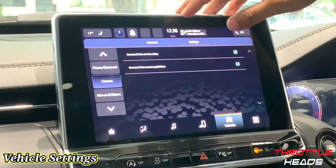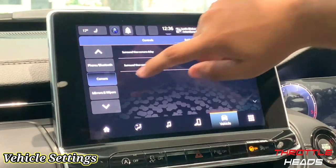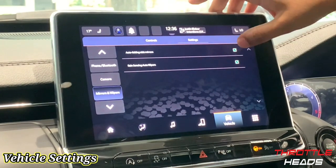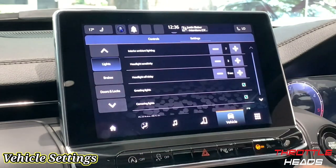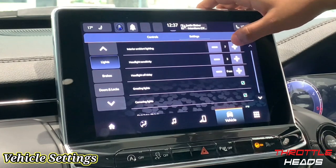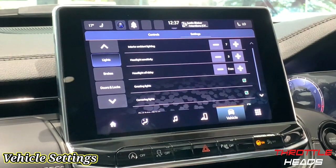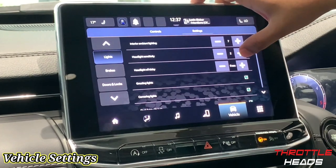Under Camera settings, you have surround view guidelines for reversing that you can switch on or off — it's best to keep them on. Mirrors and Wipers allows you to set side mirrors to auto-fold and enable rain-sensing wipers — best to leave these on. Under Lights, you can adjust interior ambient lighting brightness. Headlight sensitivity determines how dark it needs to get before the lights come on automatically — currently set to level three, the highest.